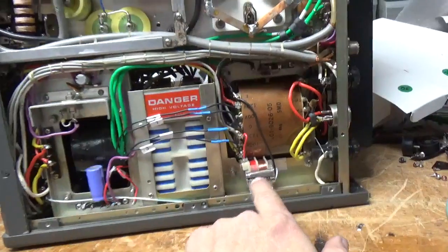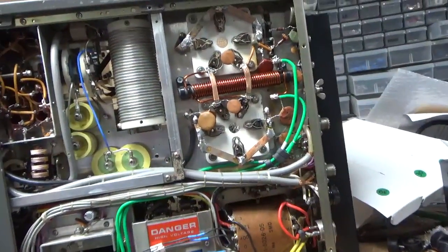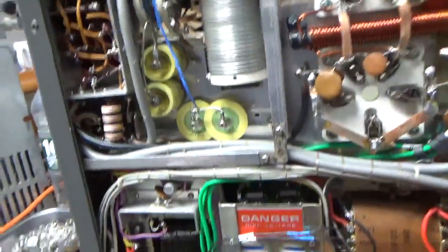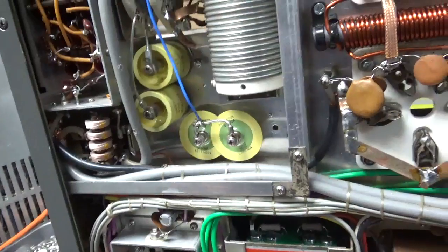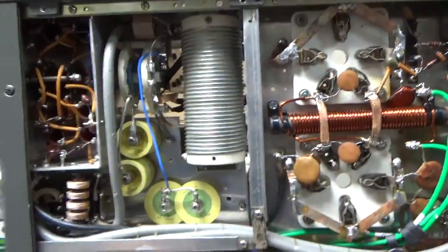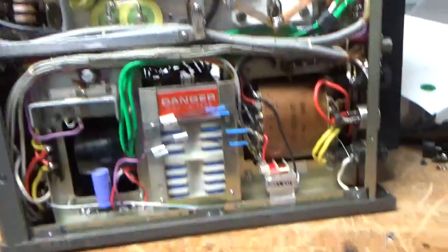It looks like they added a little mini transformer to run the meter lamps. It's going to ground the grids better. I almost didn't want to work on this, but the guy is a good customer and I agreed to work on it. Someone changed some of the capacitors over here. I'm just going through all of it. There's also another cap over here, that's in parallel with the output, with the load — just a mess.